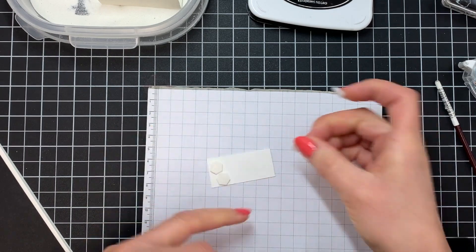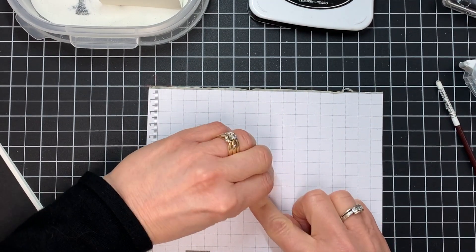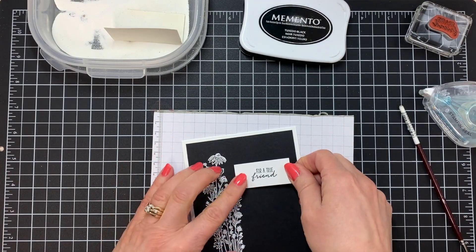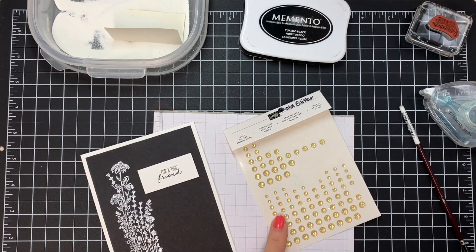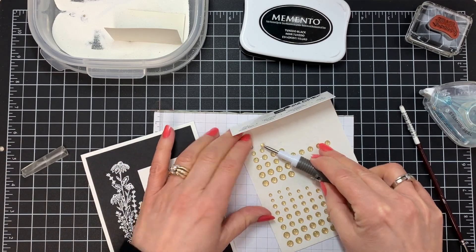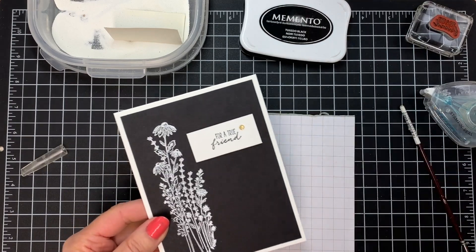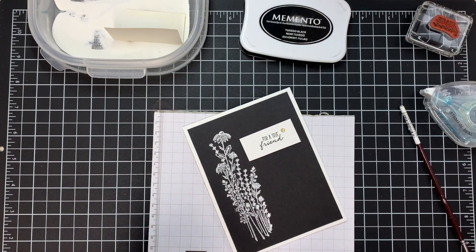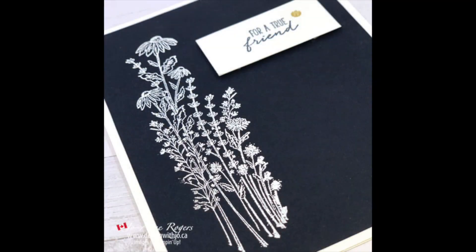So I take four of these and put them on the back, and then just remove the backing, and I'm going to put that right on my card up here. Then just to give it a little bit extra, I'm going to take my gold glitter dots and put one gold glitter dot on the side up here. And there is our card — a really quick and easy card. You can embellish it up a little bit more, but I like it very plain and I just love the black and white.